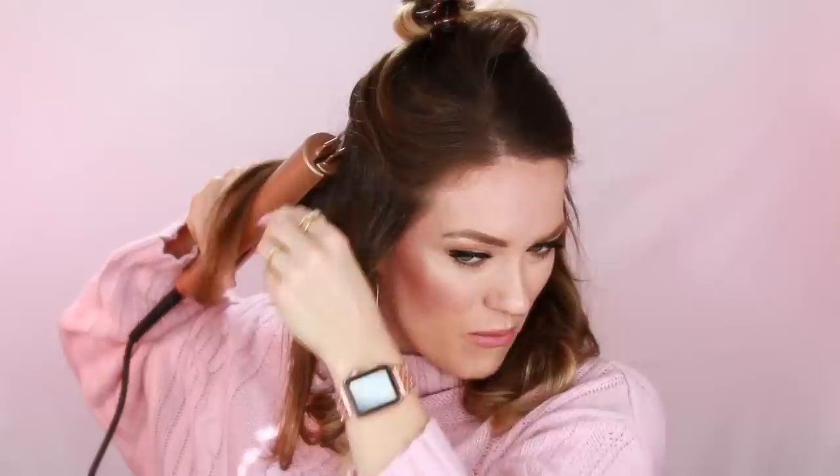Those curls — I mean, literally for the first time using this, I'm actually really impressed. I went in not even knowing what direction to hold this, and now I think about it I do have one of those little heat gloves somewhere. I could use one to protect my hand, but sometimes those scare me because you don't really know how hot the straightener is. If you can feel the heat with your hand, you know how much heat is coming and you can protect your hair that way.